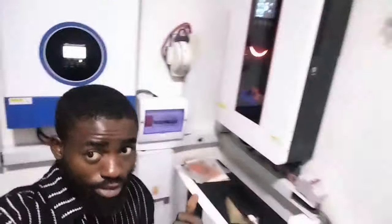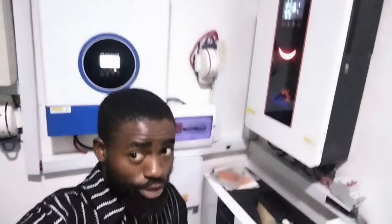Hi guys, I decided to visit this site again. This was my second installation in Lagos. That was the first time I came to Lagos, and this was the second installation I did.